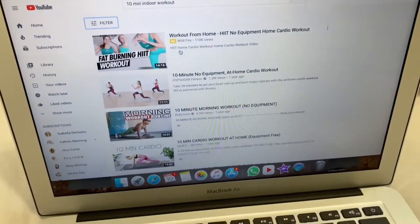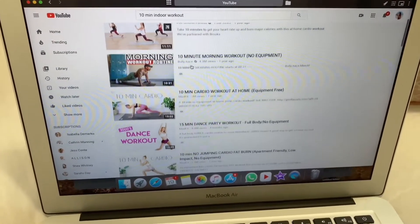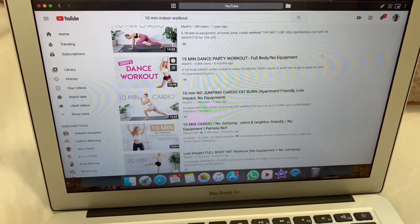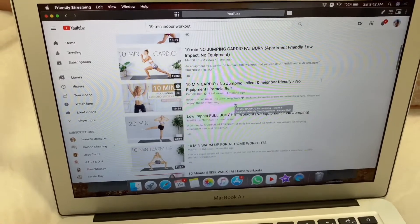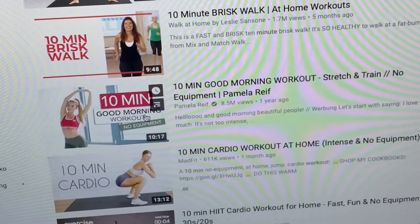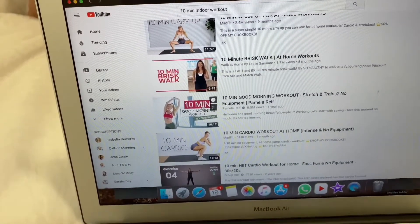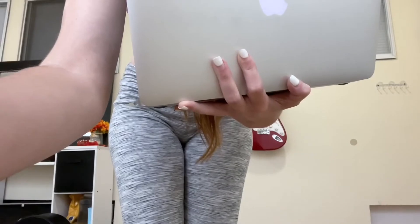So we're going to start off with the workout. I just looked up 10 minute indoor workout and got a couple of these. I really want to do like a dance workout, I think those would be a lot of fun, but not really too much in the mood for huge cardio today. I'm going to go with this one — the 10 minute good morning workout stretch and train, no equipment, by Pamela Reif. So now I'm just going to set up my station.